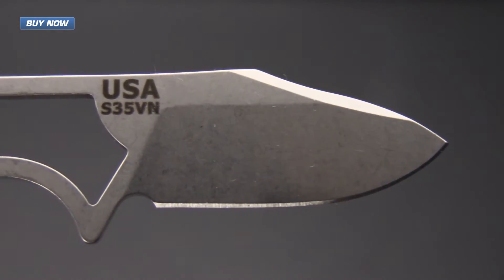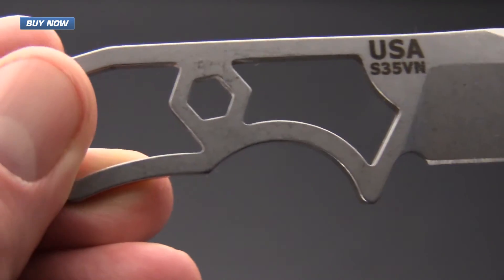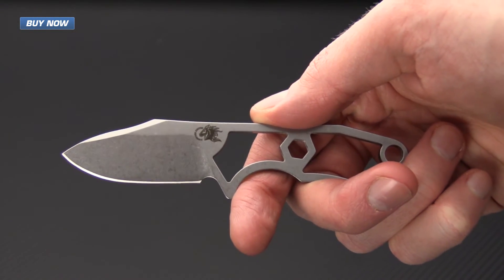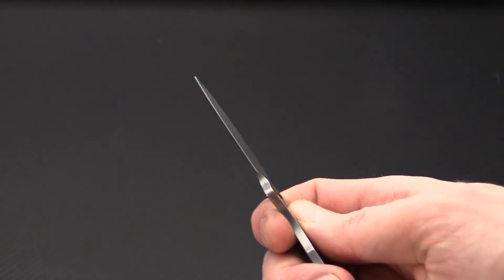If you like what you've seen today and you'd like to stay up to date on any of our new videos, please subscribe to our YouTube channel and like the video below. Again, that's the Hinderer LP1 — check it out now at gpknives.com. Thanks for watching and stay sharp.